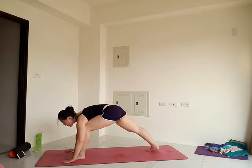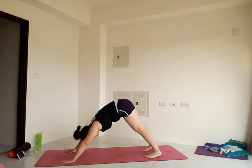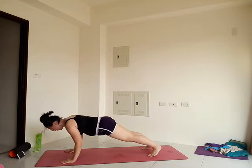Now come up just halfway. Bring your hands down to the floor and step back to downward facing dog. Optional vinyasa here. Find what works for you at the moment.